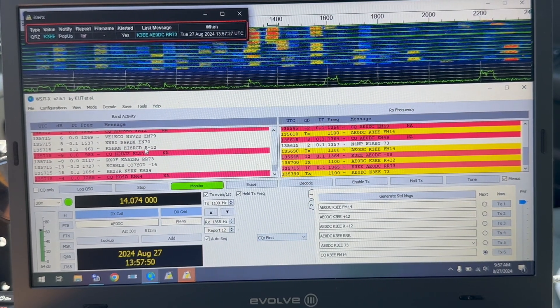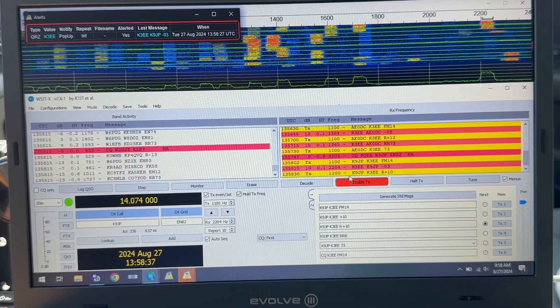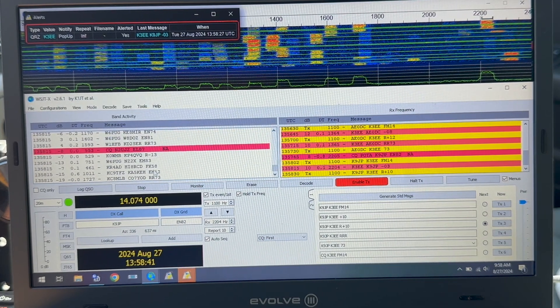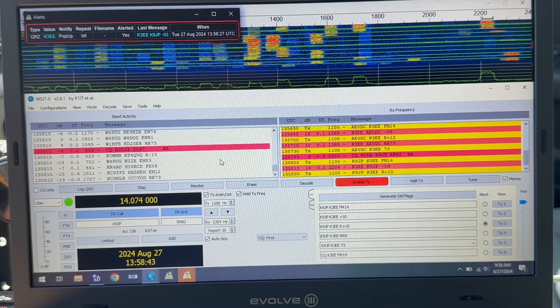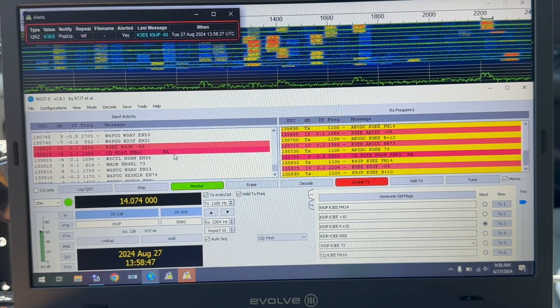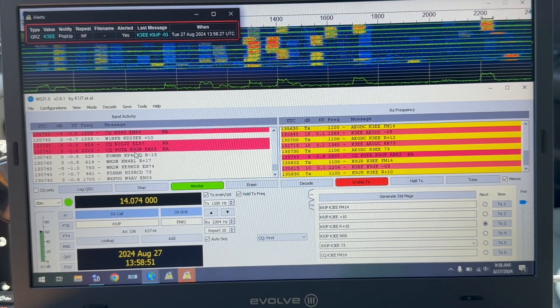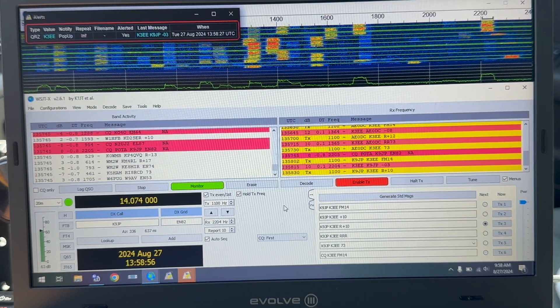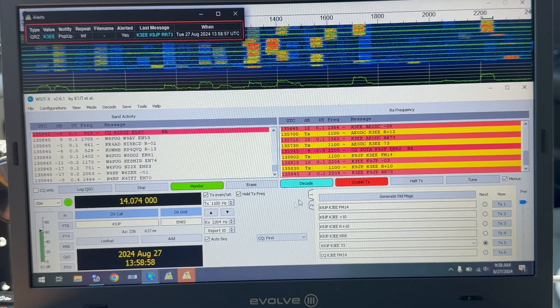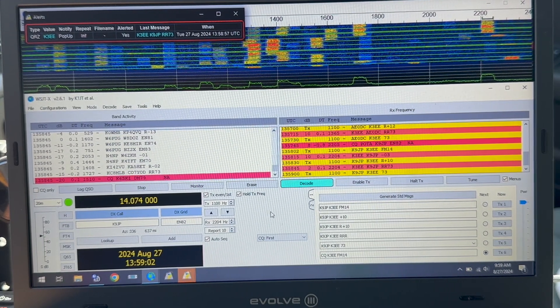There's another contact — he told me 73, I told him 73, and you can tell now that 'Enable Transmit' is off. Everything's working. I was going to my outro but then a CQ POTA guy popped up — K9JP. I grabbed him real quick, we're in the middle of our exchange — boom, got him!